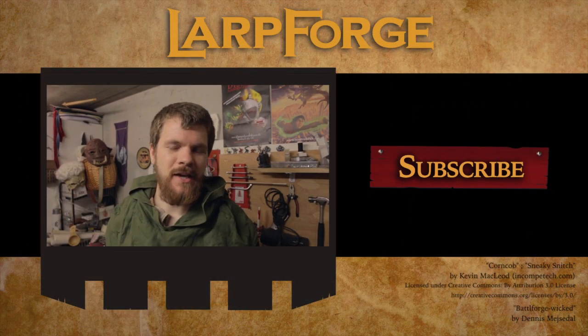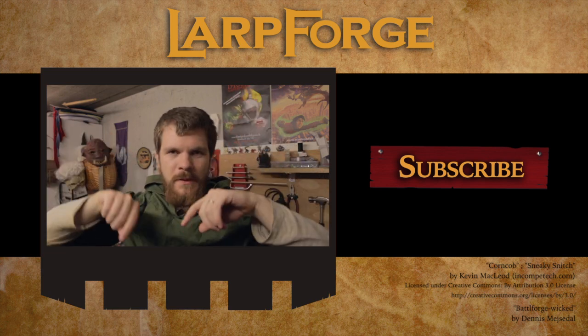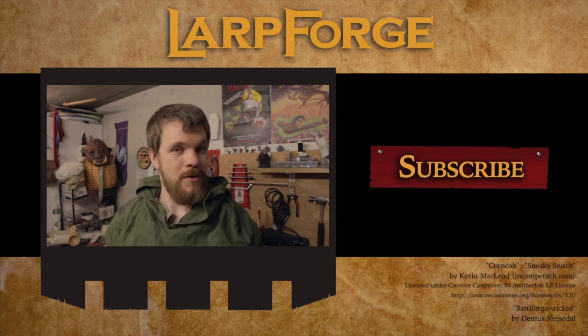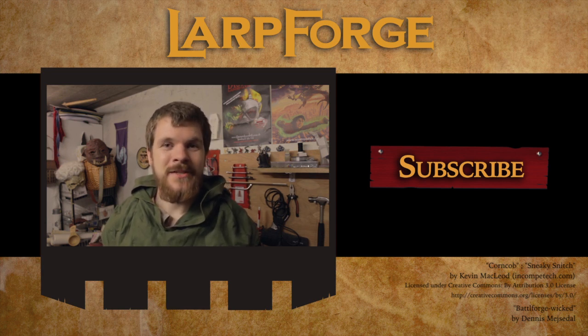It's held at Østerskov Efterskole — it might not sound like much, but they have a LARP town in their backyard. That's where the tournament is going to be. If you want to see how it looks, there are pictures on the LARPforge Instagram page — we were out there earlier this year and took some pictures. If you have any quick tips, leave them in the comment section below so we can feature them in a quick tip video. See you later!